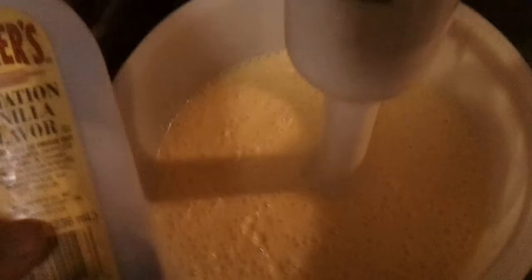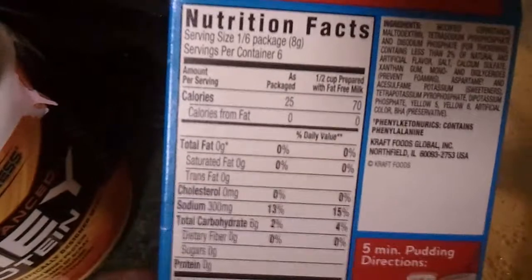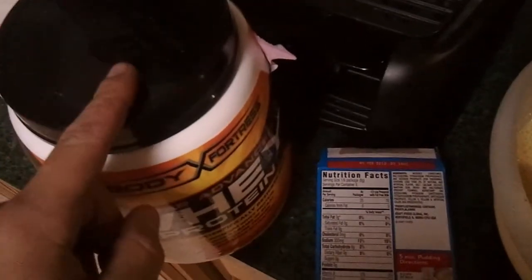Quick tip: make sure you use a blender when you're making this — follow the instructions on the Jello box. I added about a teaspoon to a teaspoon and a half of vanilla extract, three scoops of protein, and three and a quarter cups of milk. I used a hand blender, or you can also use a full size blender. Do not — I repeat — do not use a whisk. It's going to come out lumpy and you're going to be chewing it, unless you like to chew your protein.